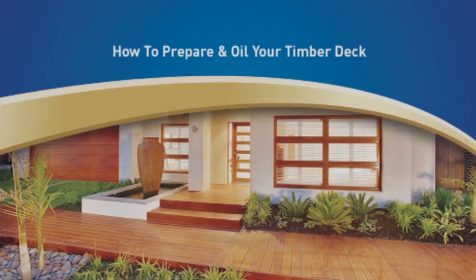Welcome to the Wattle Weatherguard how-to video. In this video we will show you how to prepare and oil your timber deck using Wattle Weatherguard decking water-based oil, a low-odour water-based oil that applies easily and dries quickly, allowing you to complete projects in a single day.